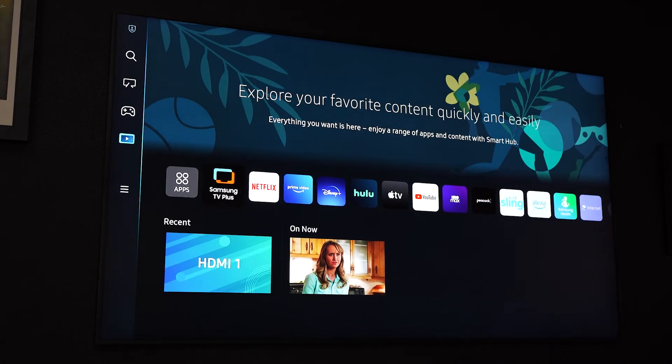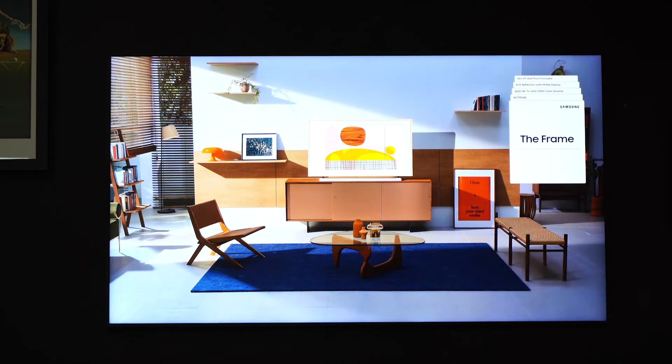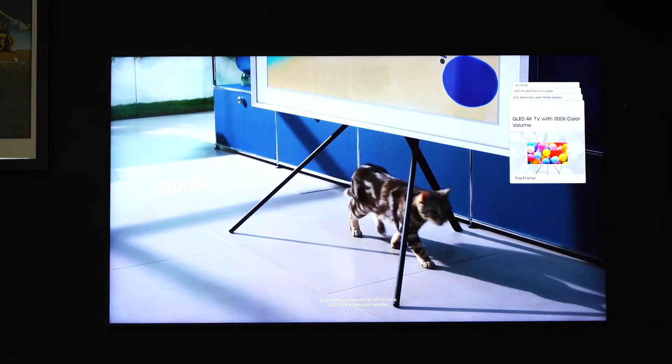This massive TV does weigh 98 pounds. We were talking about wall mounting earlier — I definitely recommend hiring professionals to do it, because you don't want to break your brand new 85-inch Frame. It's just not worth the stress; you might as well let somebody else do it. We do custom installation, so if you're here in the valley, give us a call to set that up. If you're going to take the risk of installing it on your own, I really do recommend having at least two people and making sure your measurements are exact.